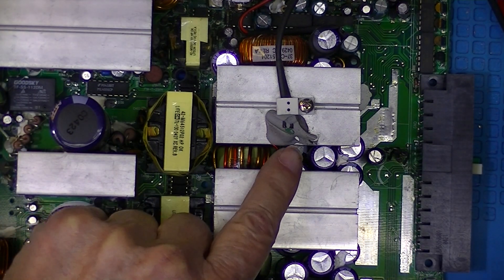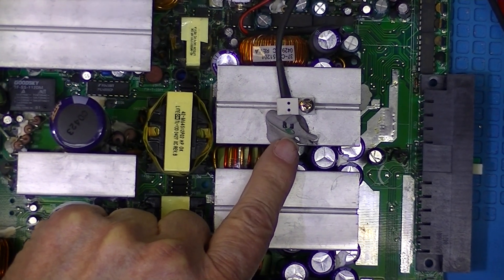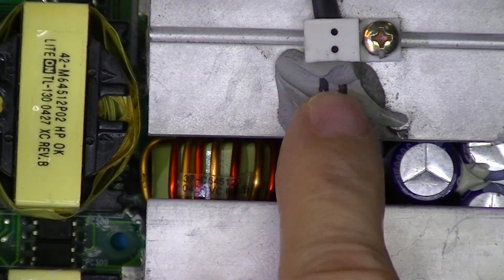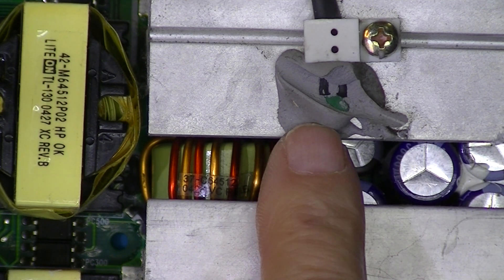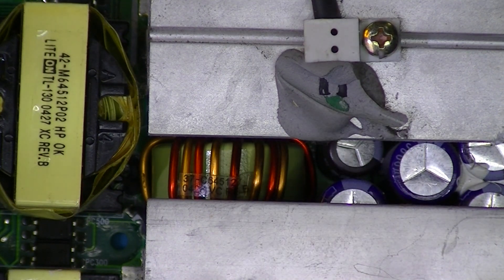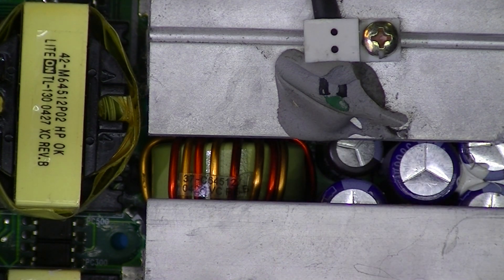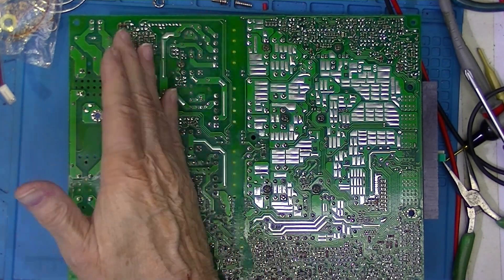It looks like there is a thermal device right here — I think it's green — and there are two black wires attached to it. That device was encapsulated except where the wire was, so I probably threw the calibration off. Here's the board — you can clearly see this area is identified.